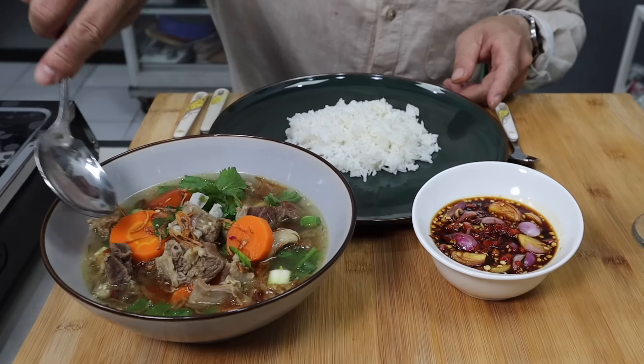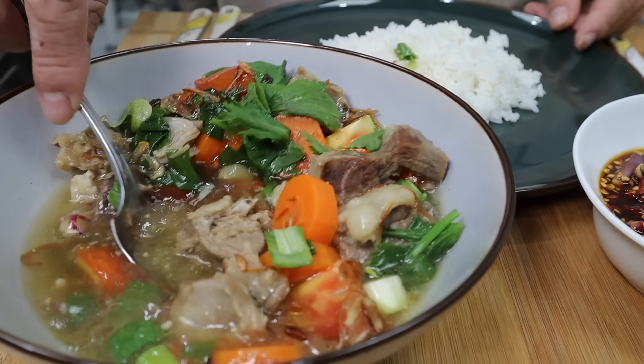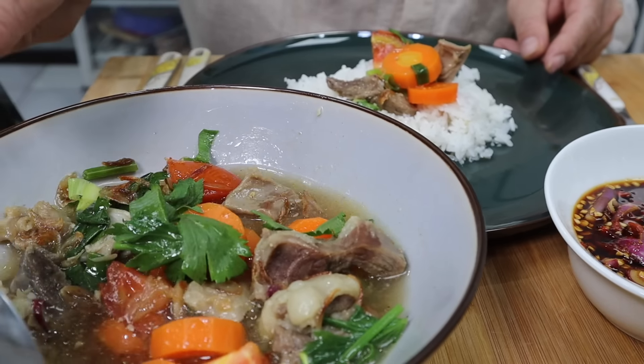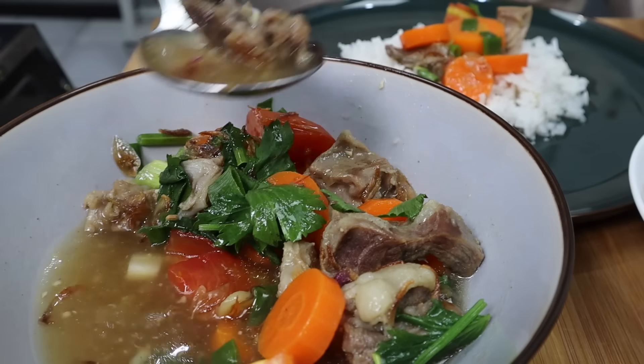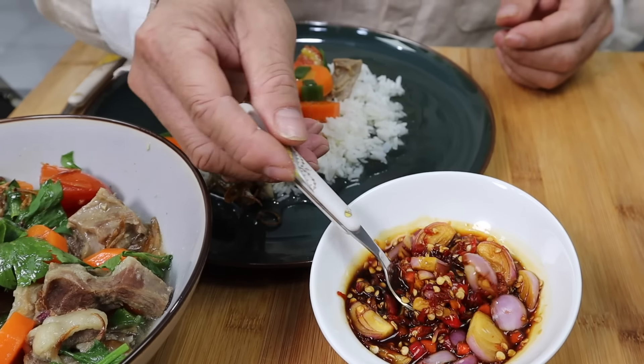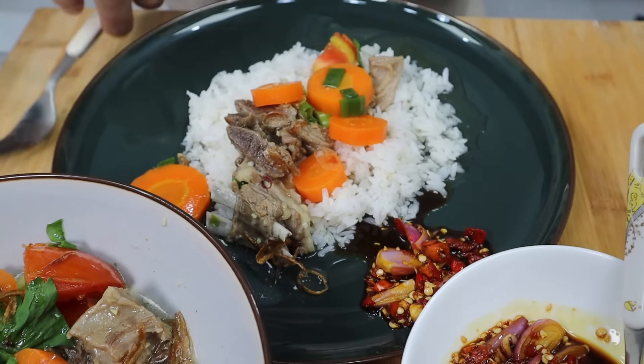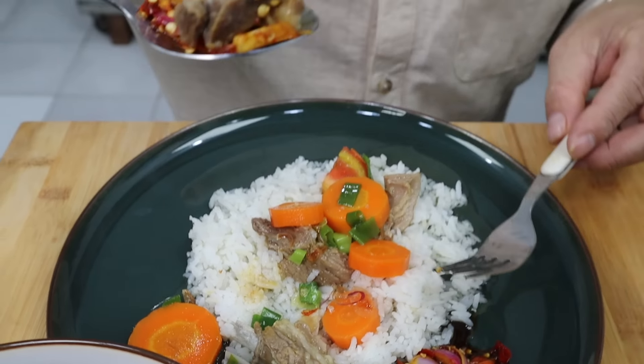Sekarang saya mau mencobanya. Wih, ini sop kambing premium sahabatku! Sop iga kambing namanya. Wortelnya ini sengaja saya potong besar-besar supaya gampang memakannya. Saya mau makan dengan sambal cabai. Kalau sudah ada sambal, saya pokoknya udah kalap aja deh. Lihat sahabatku, pakai daging kambing. Makan sahabatku. Ini nyus banget sahabatku, udah gak tau mau ngomong apa saking enaknya.